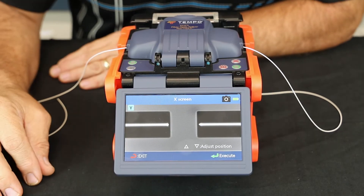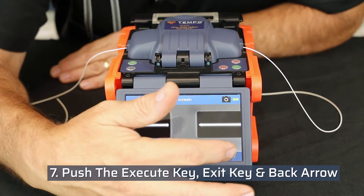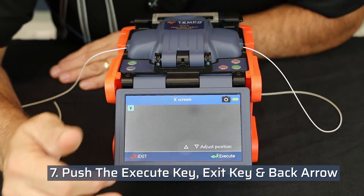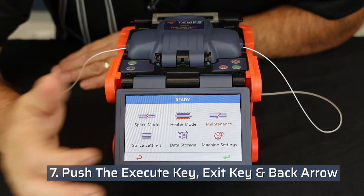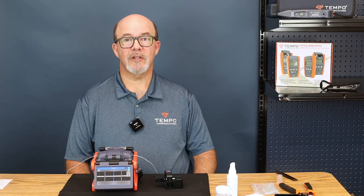The fusion splicer is now ready to resume splicing. All service and technical support is located at the Tempo Communications factory in Vista, California.